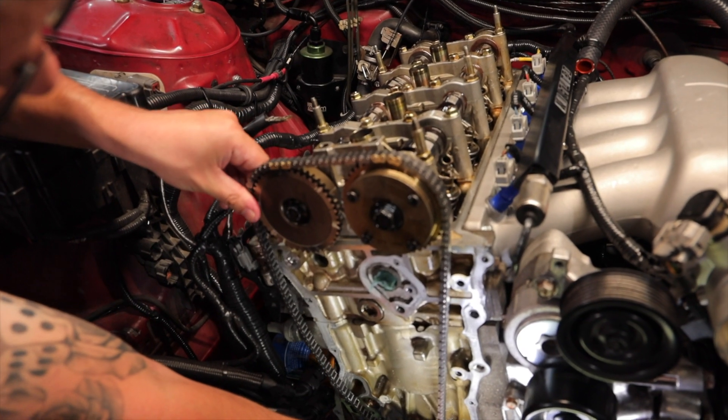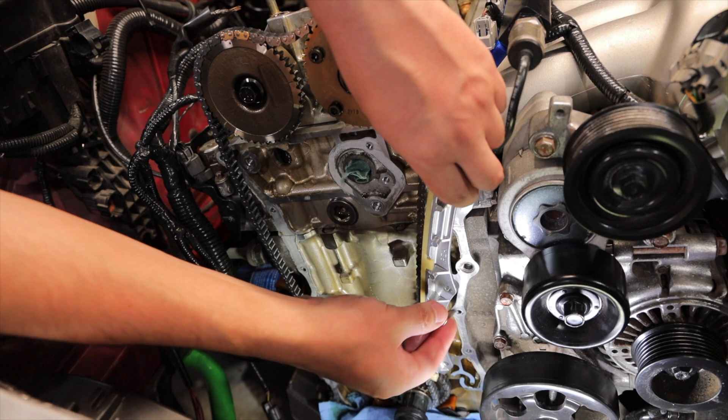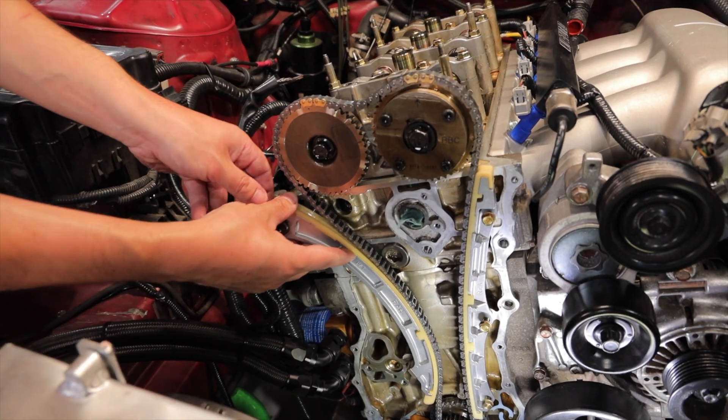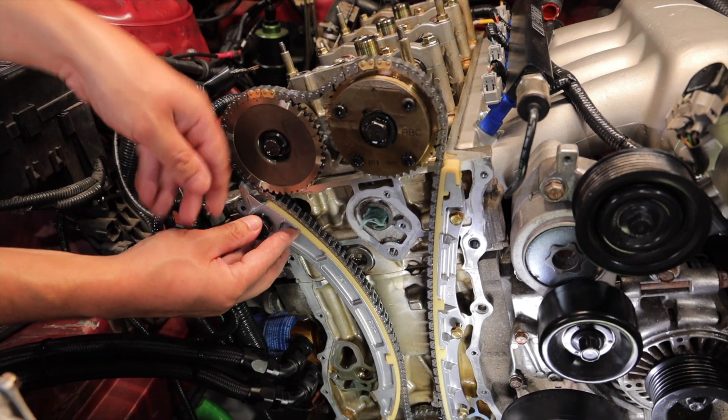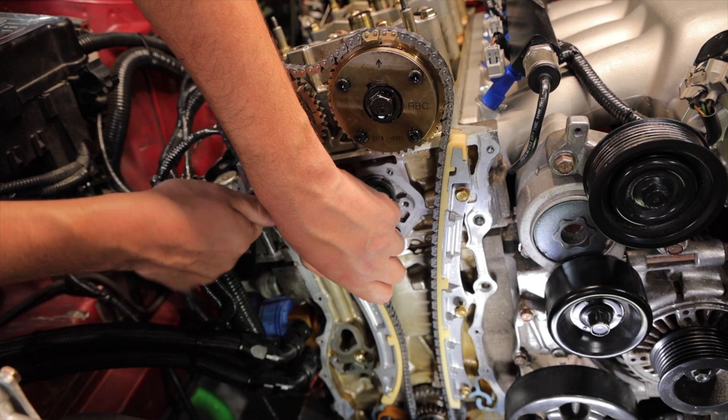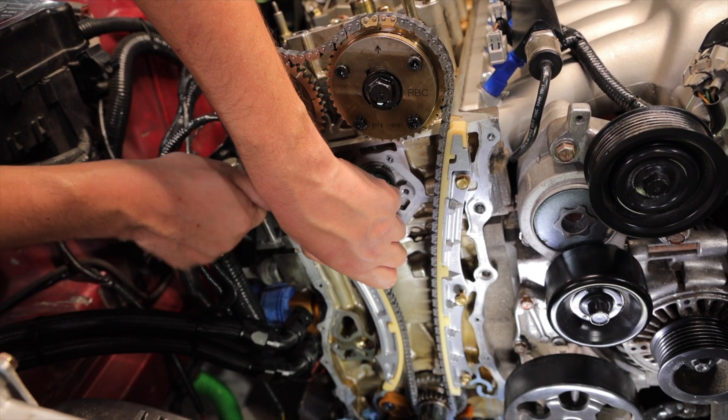And it goes in between. We'll start off with the intake side guide. Next is the exhaust side, which is held in by a 6mm Allen head bolt, which is not very common on a Honda, but it's there.